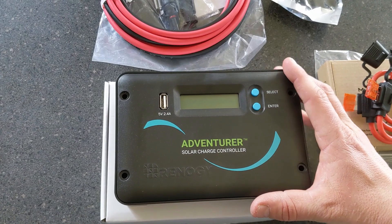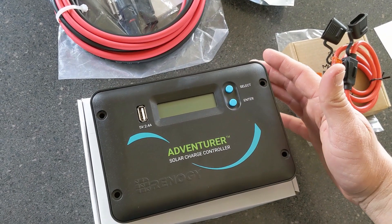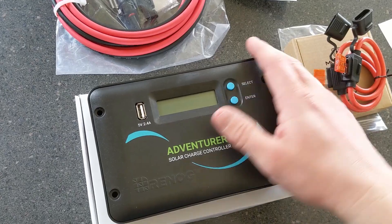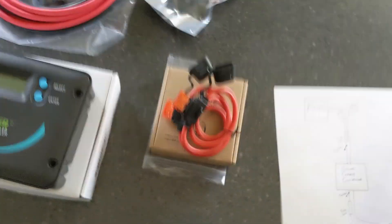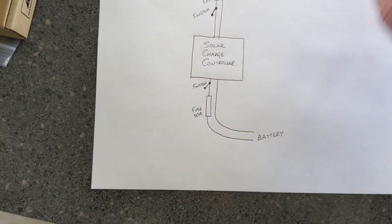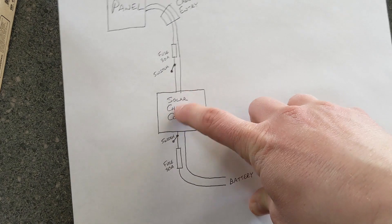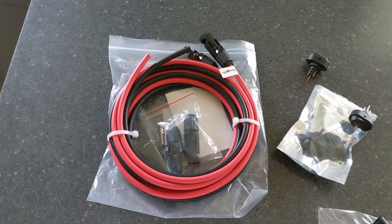I chose to go with the Renogy Adventurer solar charge controller. The main reason I chose this one, other than it getting really good reviews, is that you can flush mount it — it'll make it look more like a factory installed option. All of this has to be routed right to the battery, so I'll show you a couple of the components we bought.